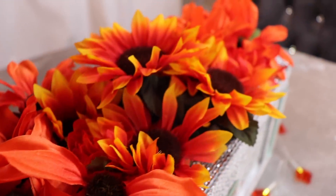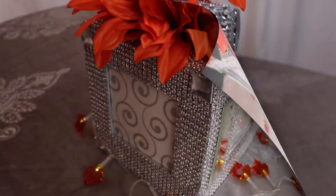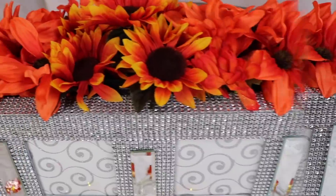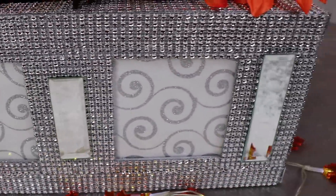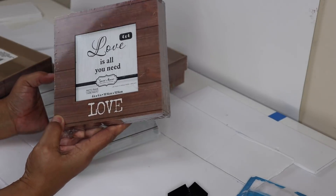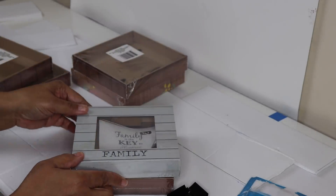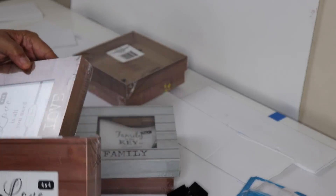We're going to start this DIY off with six box frames that I purchased from Dollar Tree. I'm going to remove the plastic from these frames and then glue two of them together, and after that I'll glue the other two together.